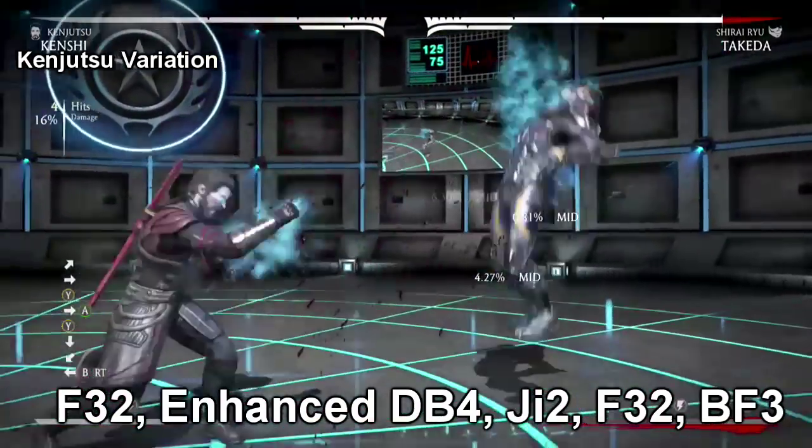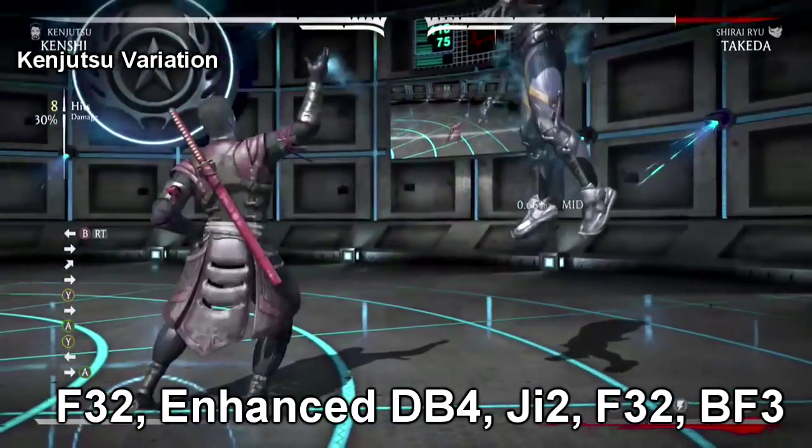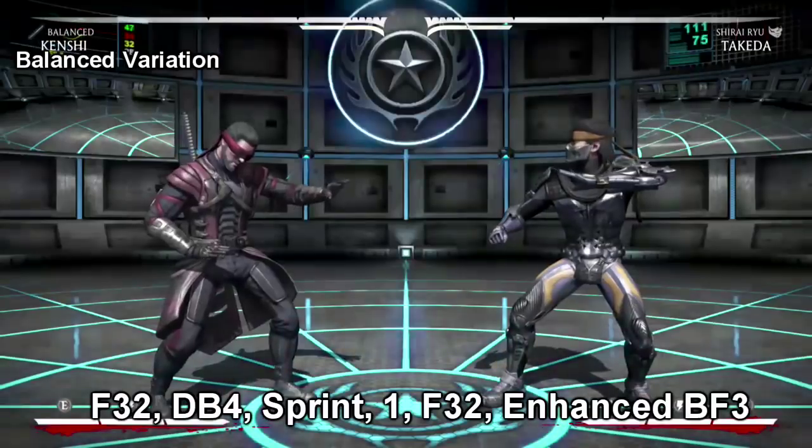One thing I did want to mention: if you want these combos to hit 80% of the time but don't mind a little less damage, start off with the back three instead of a four three two. It's a good low mix-up.